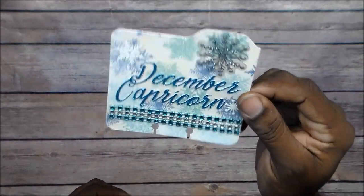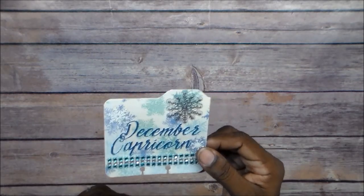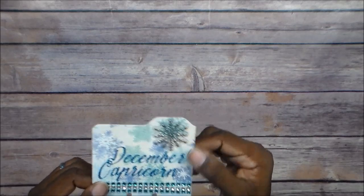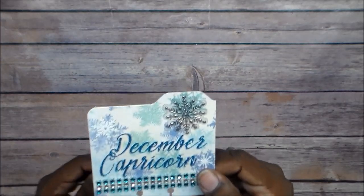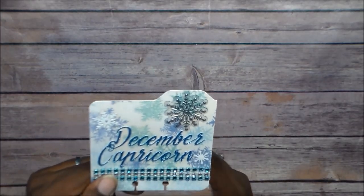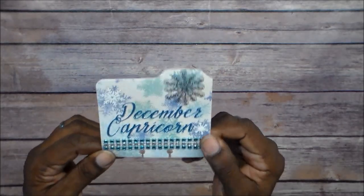The last card had to be our birthday card — we had to decorate it for our birthday month. Mine is December, I'm a Capricorn. The background paper I used is from Paper Studio Collection, which I got at Hobby Lobby. I added some snowflake stickers and put some bling across the bottom in two different colors. I cut this out on my Cricut in glitter paper. On the back I put my birthday and stamped my logo.